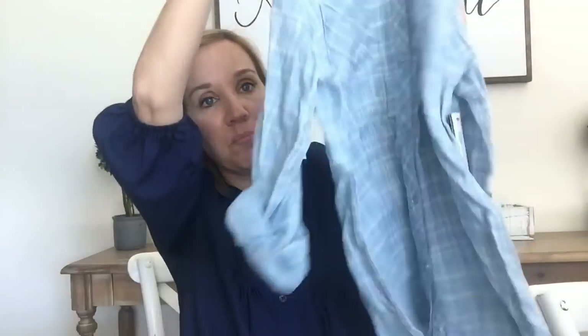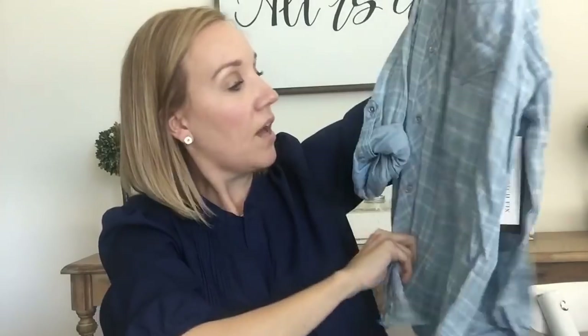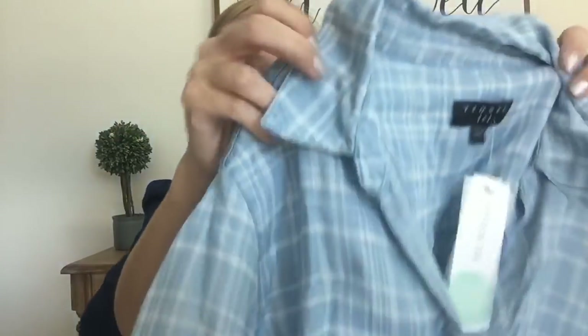The next item is this chambray tinsel top and this one is $48. It's a plaid chambray top — you can see it's open there but it also has buttons. I think it would probably be cute with leggings and it's really, really soft fabric. However, first impression, I am not a big fan of this plaid pattern on the chambray. I will try it on but first impression I'm not loving the pattern.